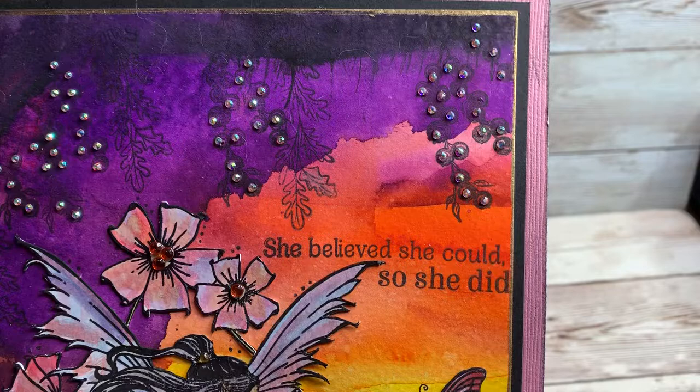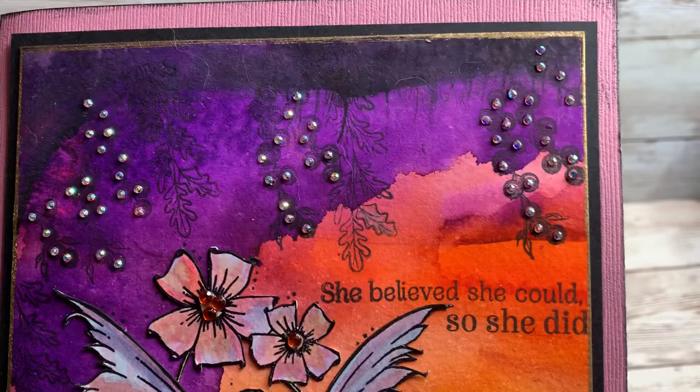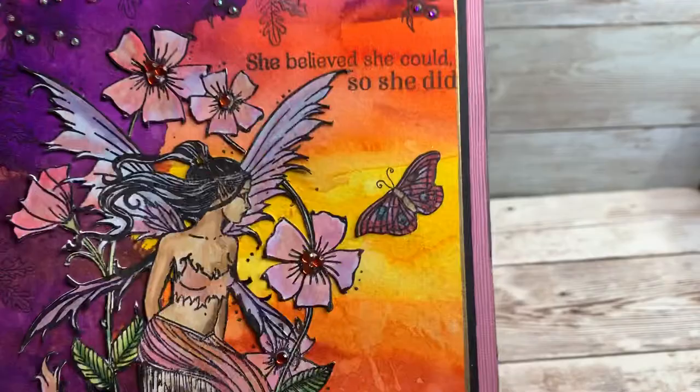And this is some of the stamped images from another fairy set that Crafters Companion had a little while back. After I stamped them I just put a lot of little teeny tiny rhinestones in them. Aren't they just lovely? What gorgeous images — just wanted to share. Thanks so much for watching!